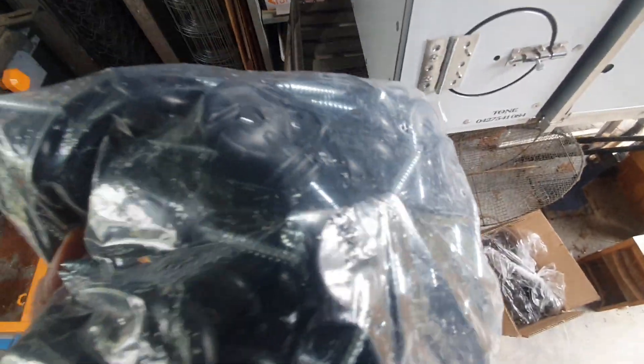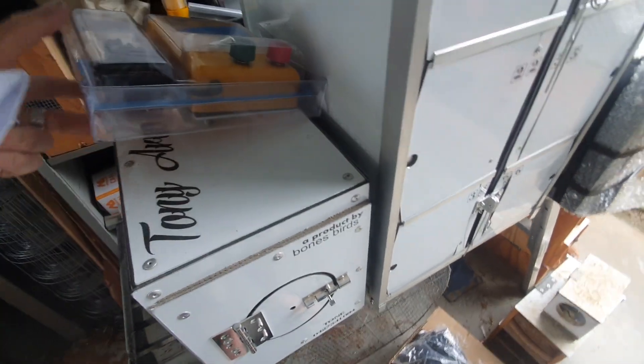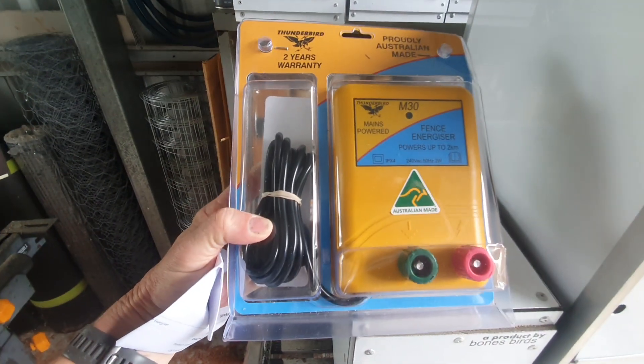I've got a couple of different sorts of insulators here if I needed to use those, but I'm thinking the way I'm working now I'm pretty happy with how they're going to come out, which I'll show you in a second. This is the energiser unit I've bought to put up, so we'll see how it all goes.